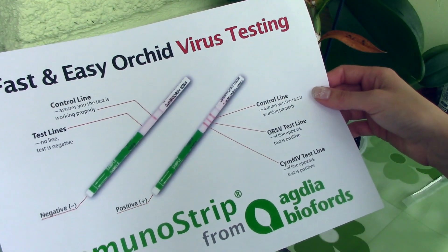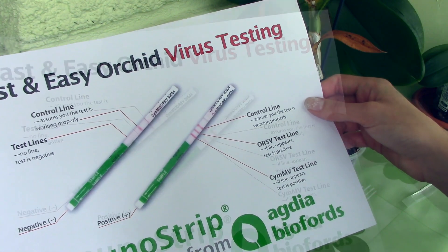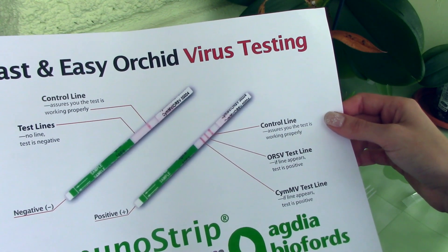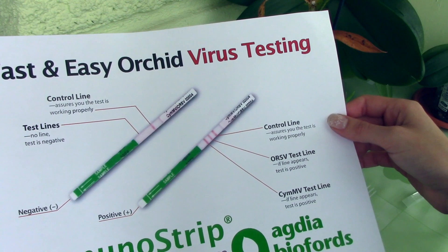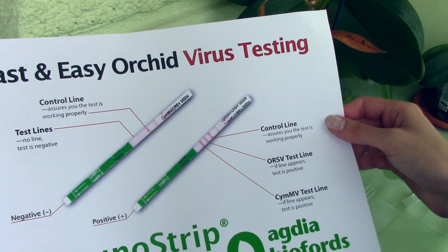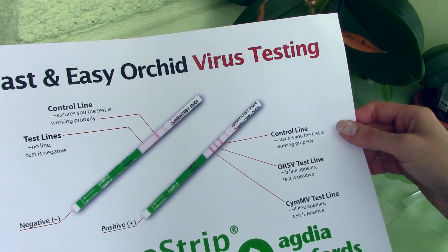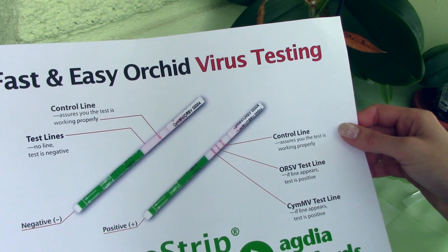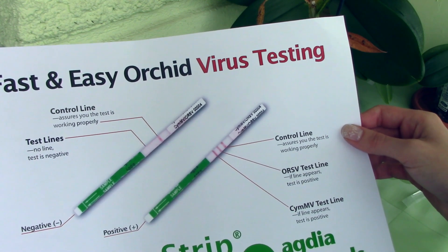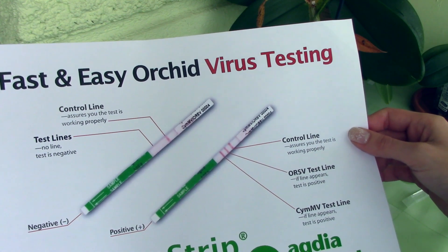The test strip is actually very easy to read. Look at the white section just above the green section. If an orchid is infected with Cymbidium Mosaic Virus, a pink line will appear closer to the green edge. If the orchid is infected with Oncidium Ring Spot Virus, there will be a pink line appearing midway. If the orchid is not infected with a virus, the control line — which is the farthest away from the green portion of the test strip — will appear. In order to have a valid test, you need the control line to appear. A test that does not present a control line is not valid.